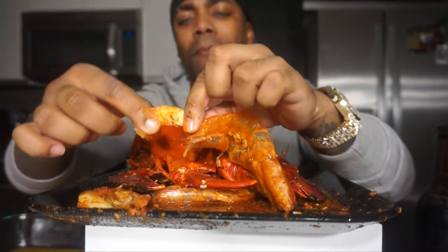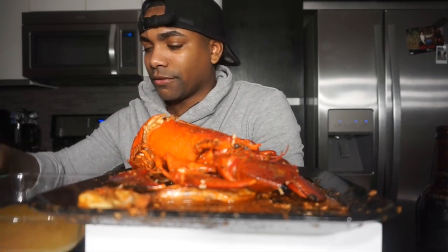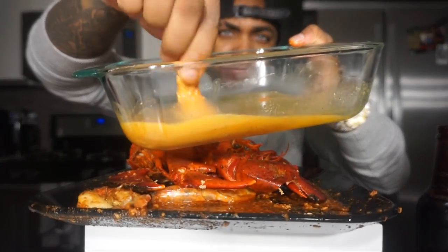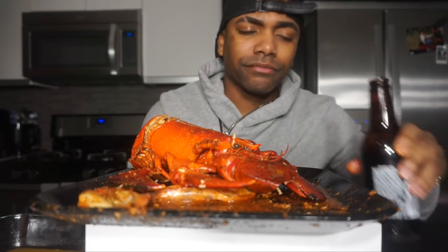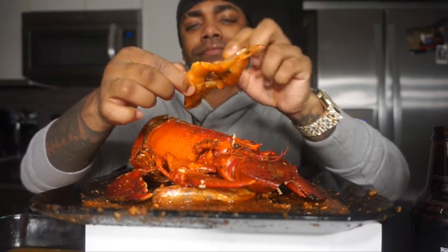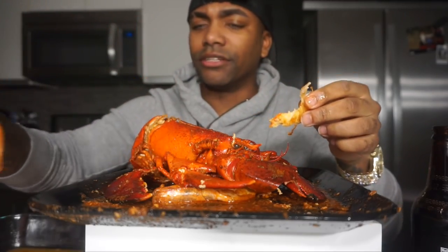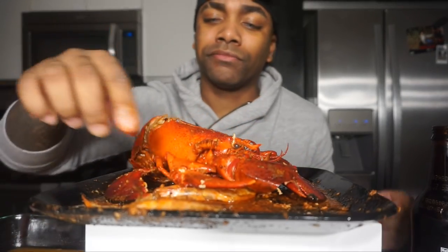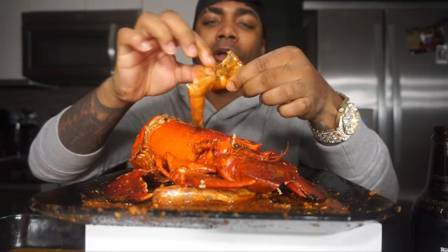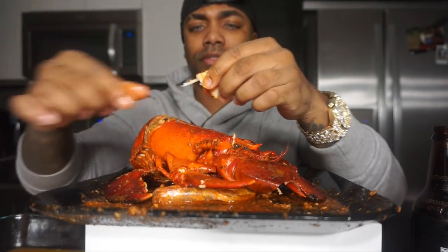We're doing full lobsters, but I want to do a full octopus one day — just a full octopus. I never ate a full octopus. Well, I ate a small little octopus, a few legs before — I had them up in Beverly Hills. But the big ones that everybody else on YouTube eats, I'm sure it'll be the same type of thing.